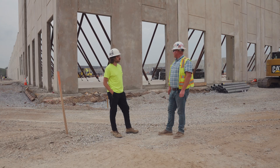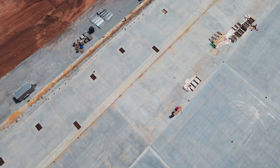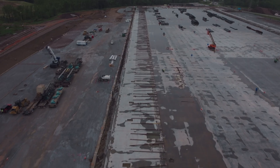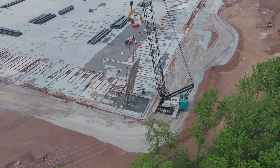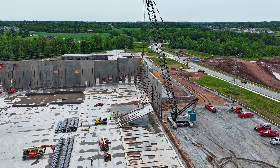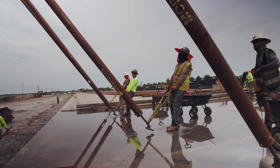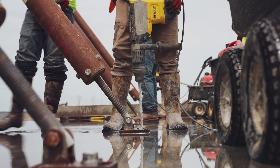Once they're poured, we finish them with a trowel finish. And then once we had all the panels poured, it was time to erect. This building is 818,000 square feet — it was 179 panels total.